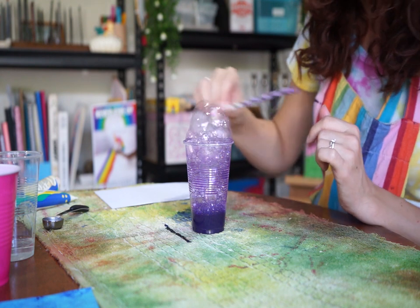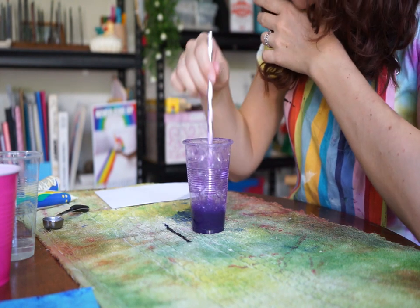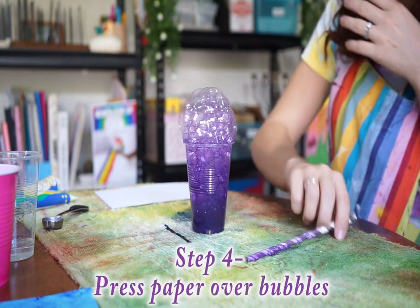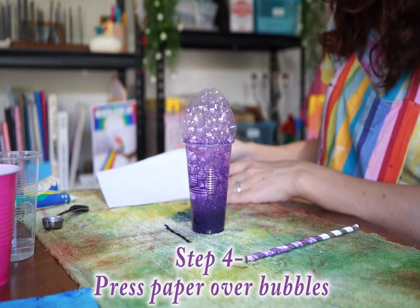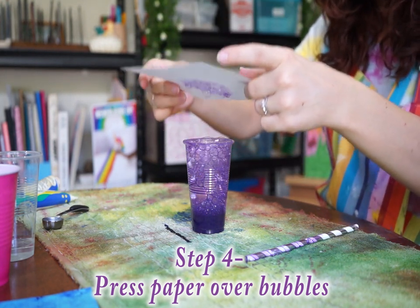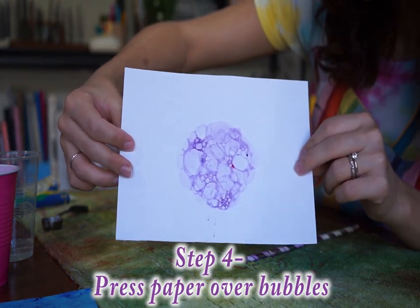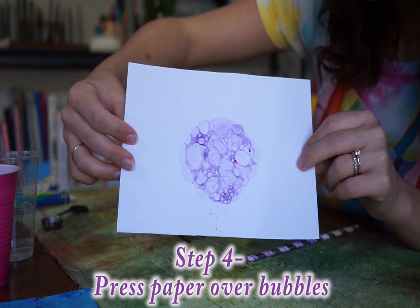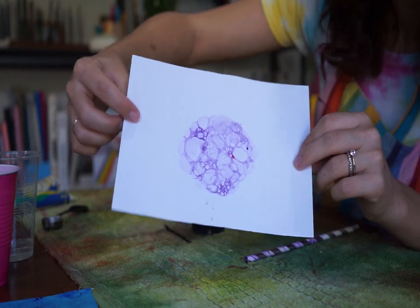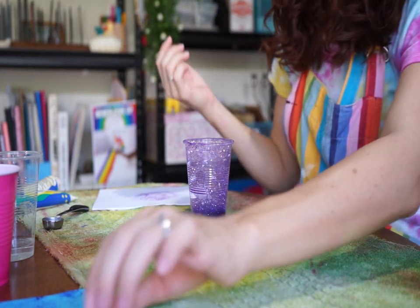Right now the top bubbles are a little bit light, so I might have another go — it might need to be mixed a bit more. Once you're happy with it and the bubbles are overflowing, get your page and press it down, and then you're going to get your print. It looks really cool and it's really fun. All those bubbles are going to pop and leave the print you're after. Continue that and you can pretty much fill your page.